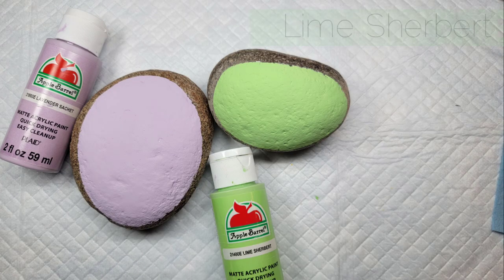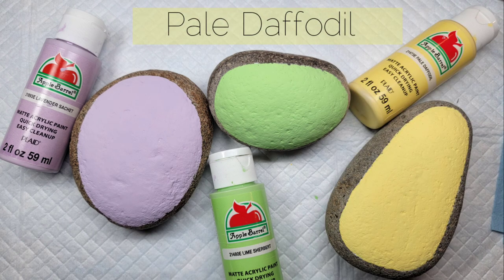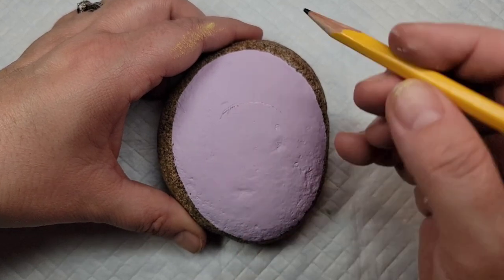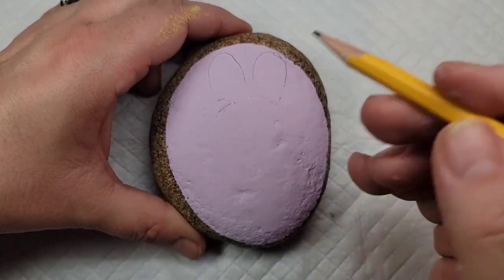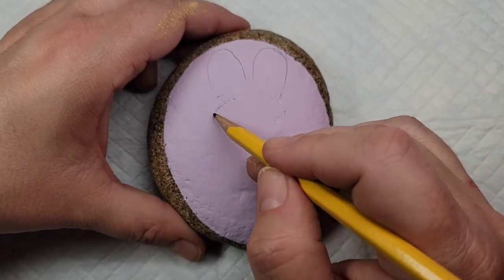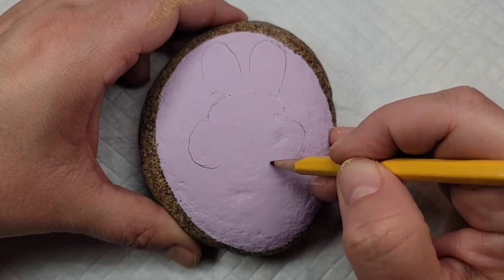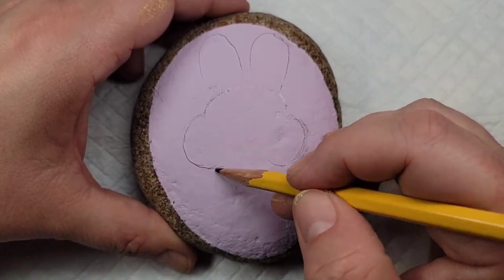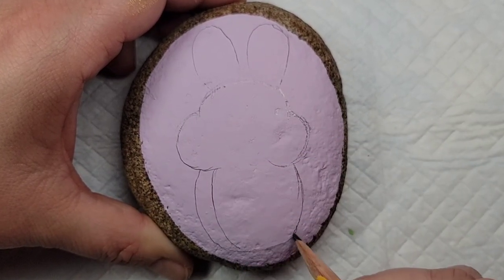I'm going to start off today's design by base coating three rocks in three different pastel colors. Then I'm going to take a pencil and start lining out this cute little bunny design. I'm just going to try and use shapes as much as possible — long ovals, round circles, more ovals — to make a nice chubby bunny face, and then a nice rounded rectangular body.